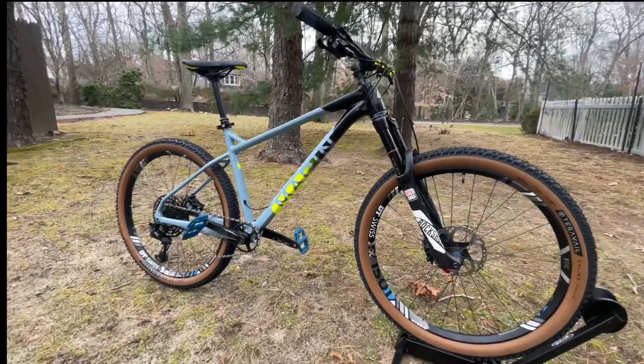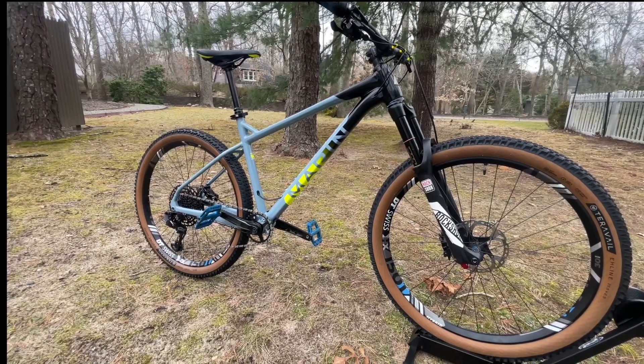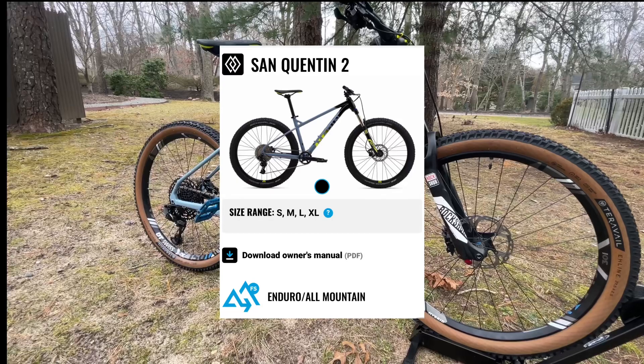Hi everybody! I wanted to make a video about this beautiful bike. It's a Marin St. Quentin II.